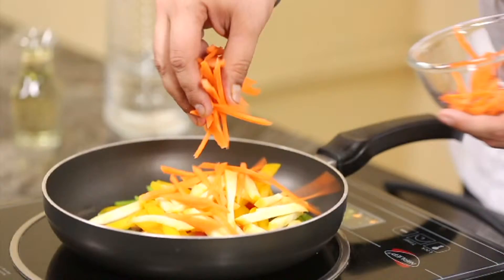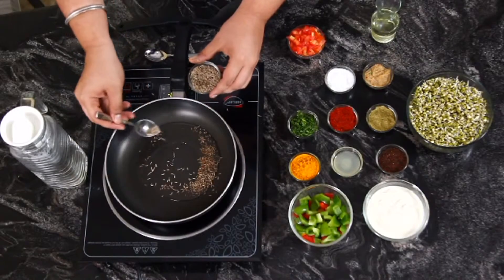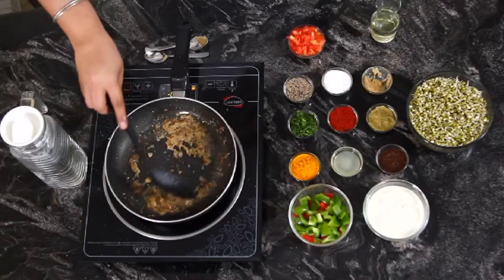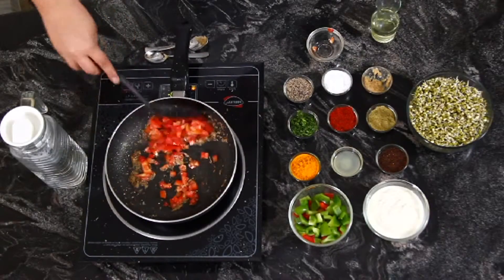Let's get cooking! Take a pan and heat oil in it, add cumin seeds and let them roast. Then add the ginger-garlic paste and stir. Add the tomatoes and stir-fry some more.